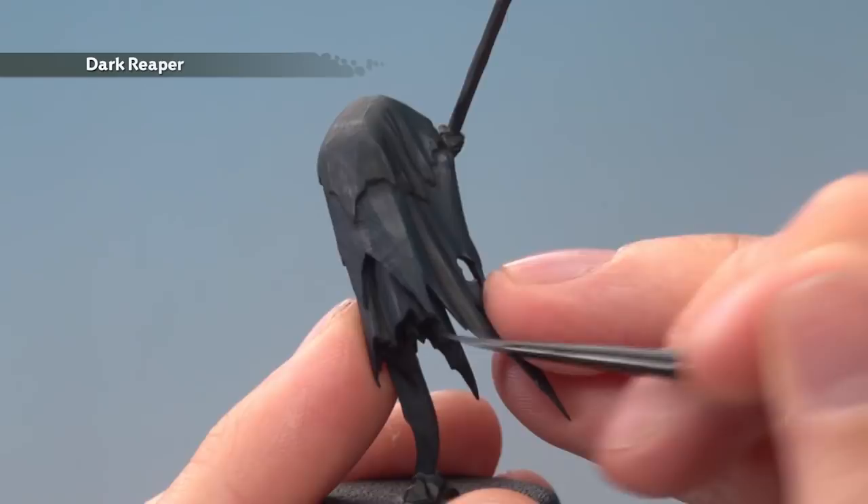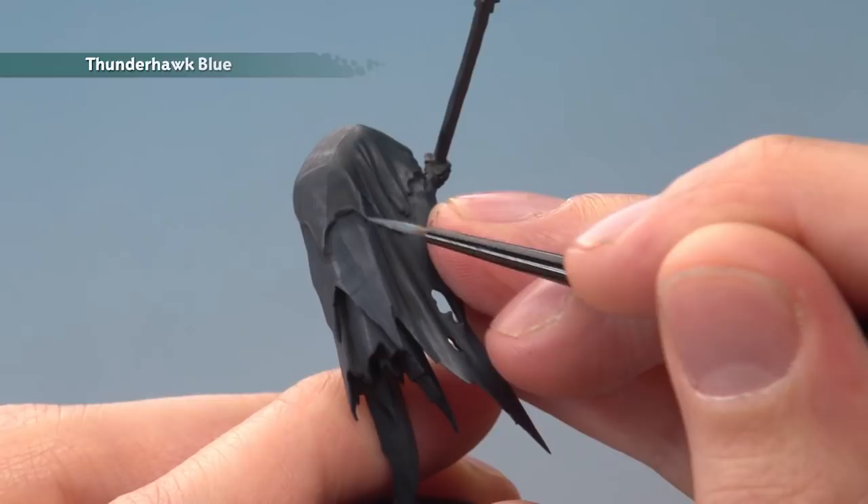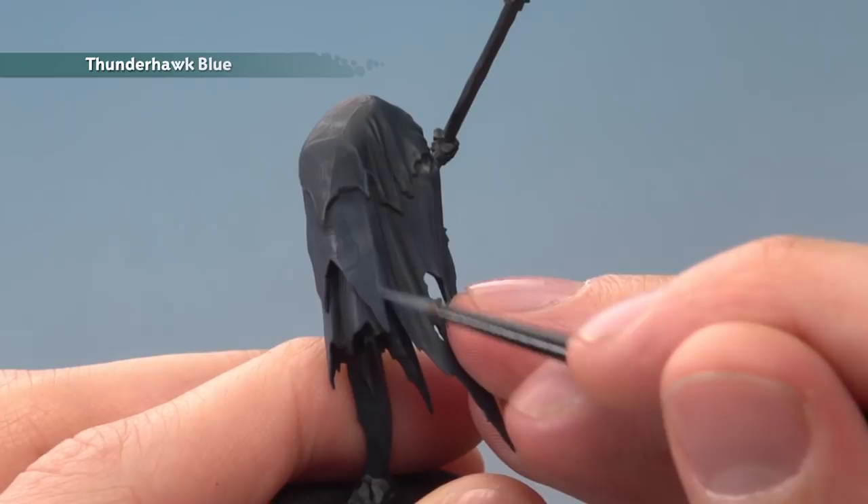The next colour to apply is Thunderhawk Blue, using much the same technique, but this time be a little more selective on your edge highlights, going closer to the sharper edges. On the cloak, broaden the highlights out a little further towards the bottom so you still have some Dark Reaper showing through above it.